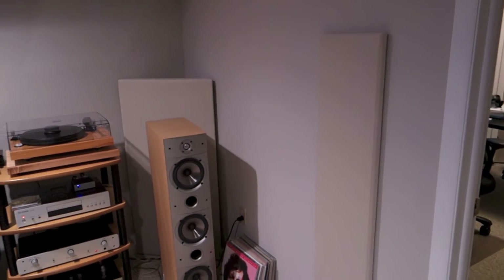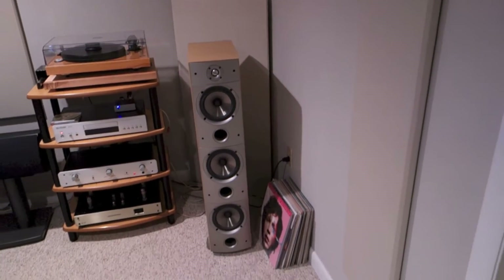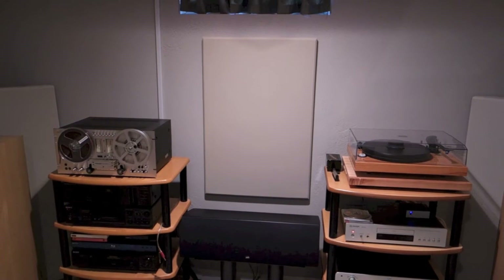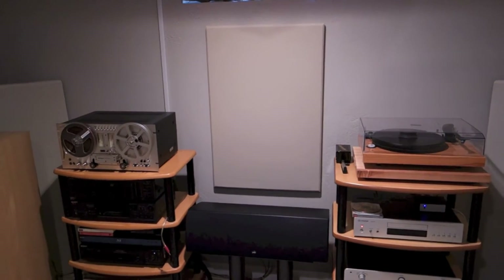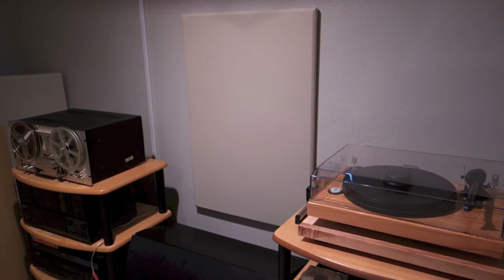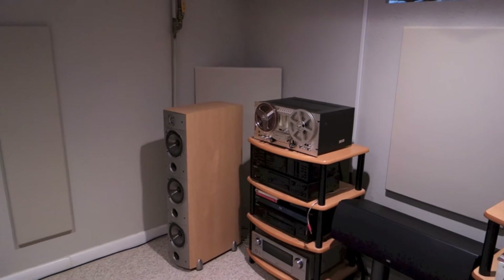On the side, we have 1-inch thick, 12 by 48 early reflection panels. And then here between everything, I put what I think is a 2 by 3 by 1 inch treatment, really just to deaden that front wall. I haven't done any measurements that prove anything, I have to admit.